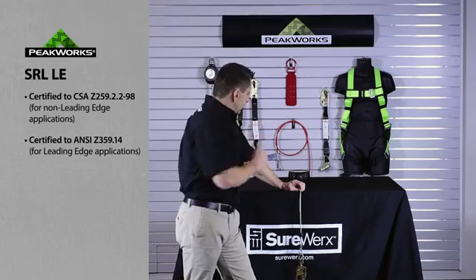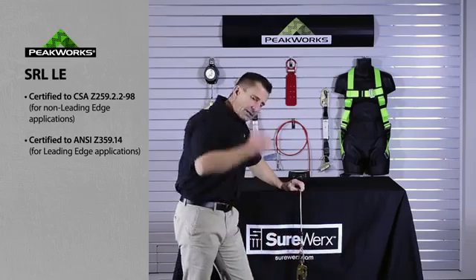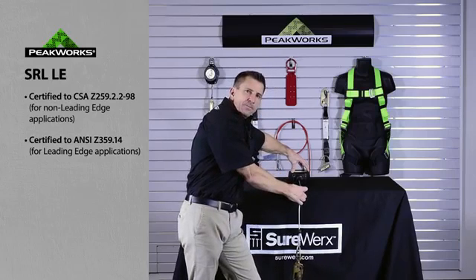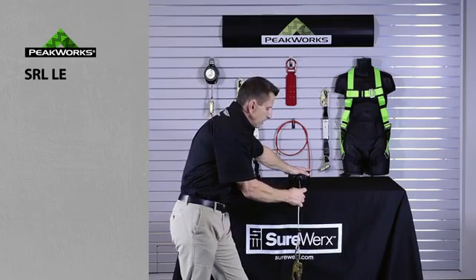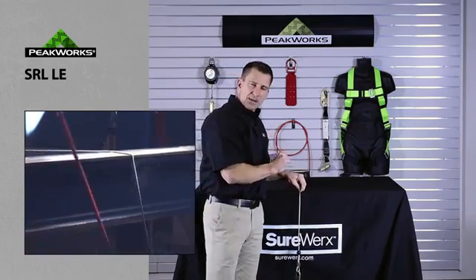With the PeakWorks SRL-LEs, we do not have a shock absorber built into the section at the connection point. Our shock absorption for the LEs is within the unit itself. So in a situation of a fall over an edge, the unit will, during the braking, pull out enough so that there isn't sufficient loading to cut the cable or webbing.